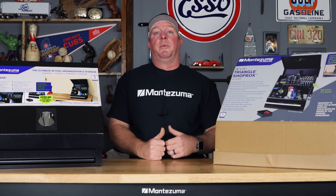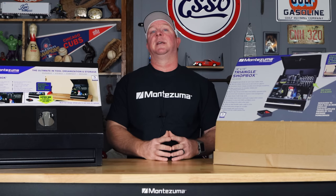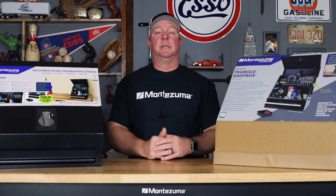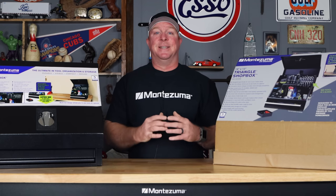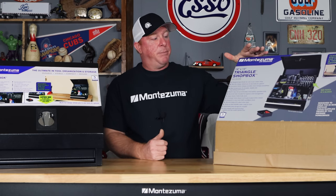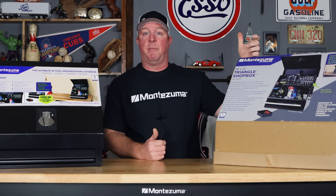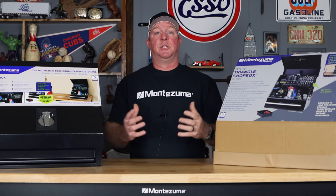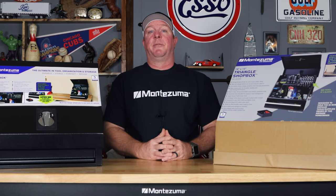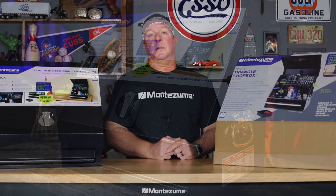Also on this channel, you've seen me review the shop box, which I love. I have that one at home, it's in my shop. It's a great asset to have — you can use it on a small roll cart or a cheap bottom base toolbox, and the amount of storage it provides is totally phenomenal. This is no different. This is the Montezuma SB180DB. It is an 18 by 12 triangle shop box, which means it is not waterproof, so you will have to keep it inside a shop or a vehicle or something like that. But the amount of storage that it provides is amazing.